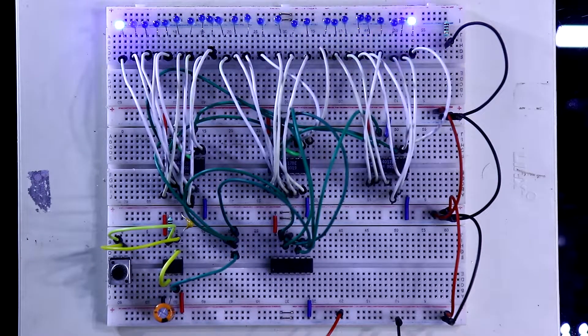In this video, we are going to see how to make LED chasers using the 4017 IC.